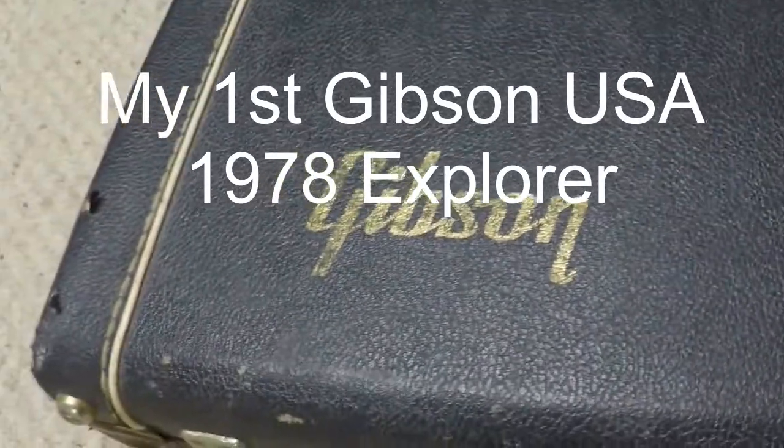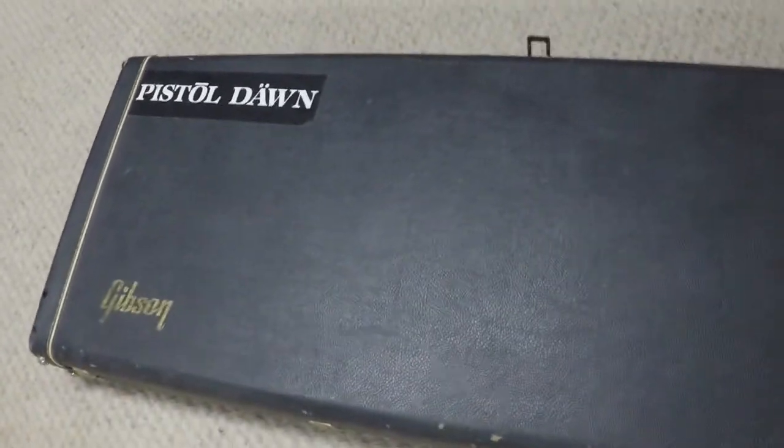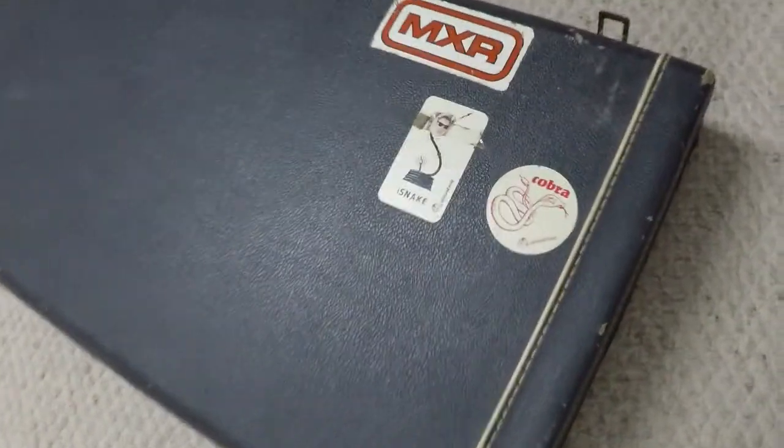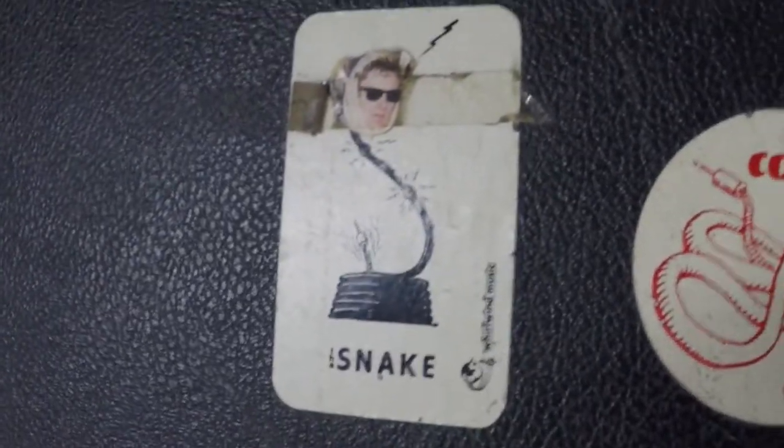Here we go, starting off with the case — this is the original case. It's in pretty beat-up shape because it's gotten a lot of use over the years. There are stickers I put on there — anybody locally knows who that is. The latches all stay up except for this one here, it's kind of like a limp wing. Let's take a look inside — this is the original case.